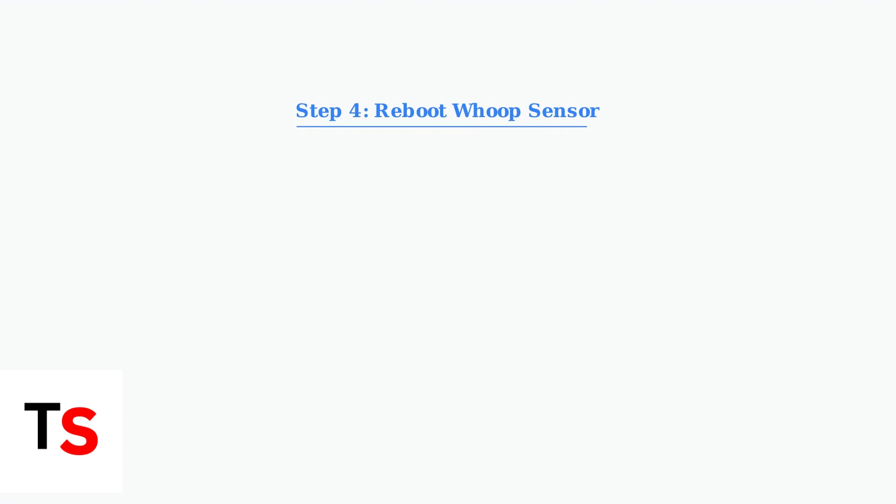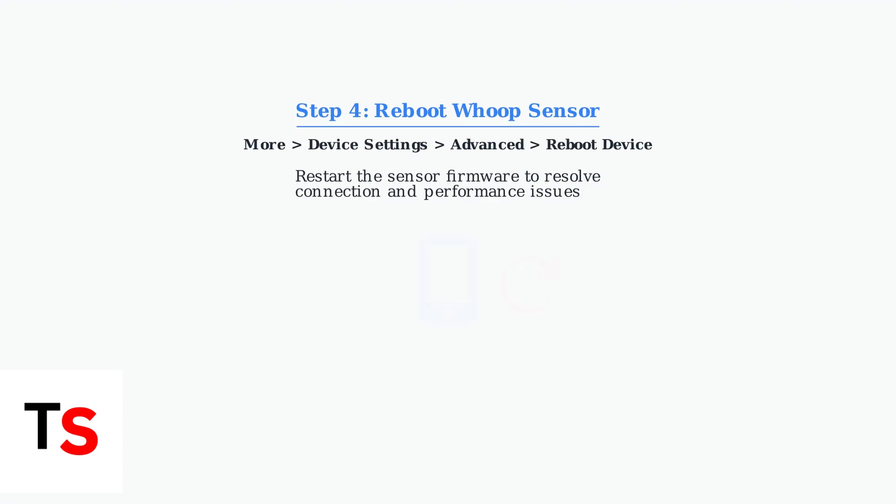Reboot your WHOOP sensor through the app by going to More, Device Settings, Advanced, then Reboot Device. This restarts the sensor firmware and often resolves persistent connection issues.